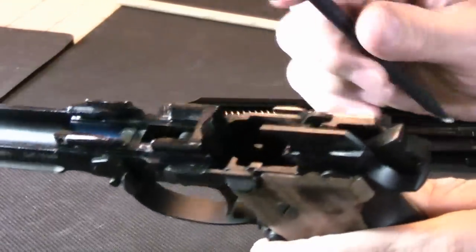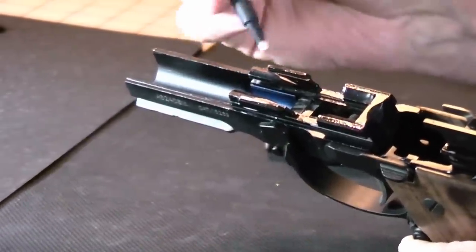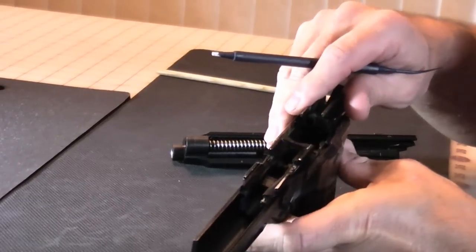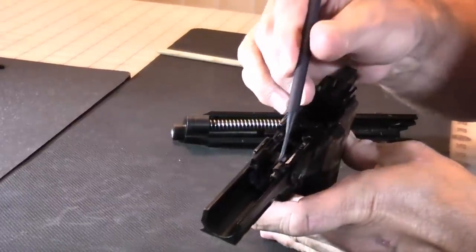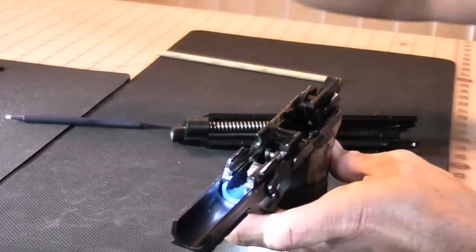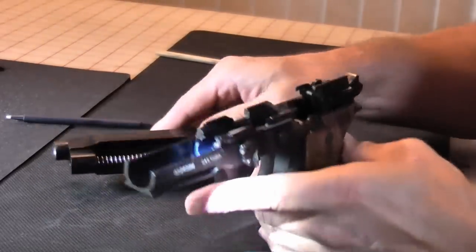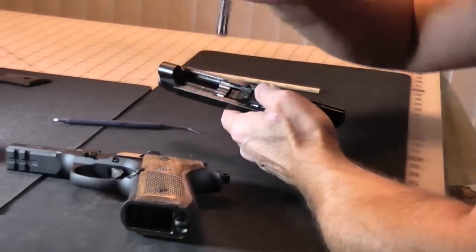One thing you'll see is it's kind of bluish — it stands out a little bit in the light right in here. Right where my pick is, I'll show you: the white end of the pick points to a polymer recoil buffer. What that does is when the slide comes back, the front part of the slide hits that as it cycles and mitigates the shock going back into the frame, which prolongs the lifespan of the frame. It also has a captive recoil spring that comes off as one piece.